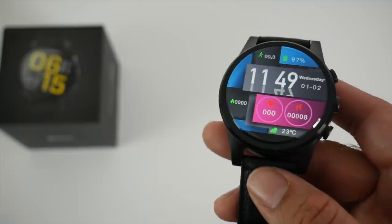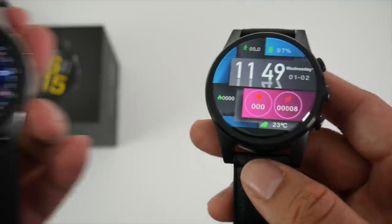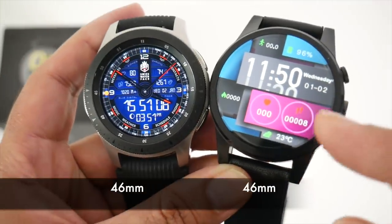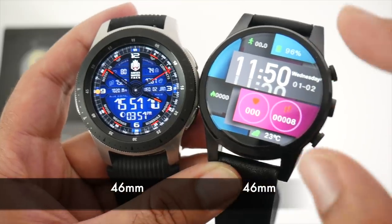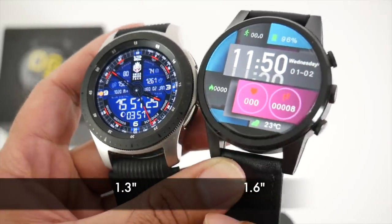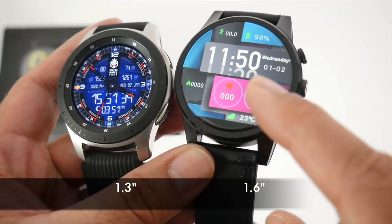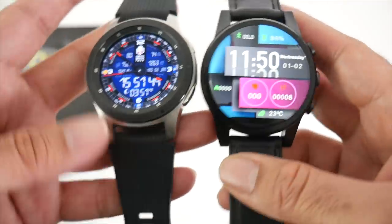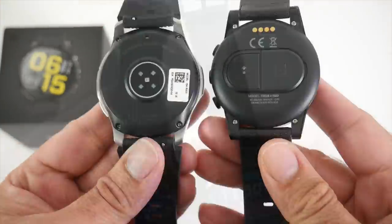To give you an idea of the size, I'll bring in my daily driver the Samsung Galaxy Watch. Here they are side by side — both watches are 46mm in diameter. However, the Samsung screen is 1.3 inches while the Zblaze is 1.6 inches with very slim bezels, so you have a much larger screen on the Zblaze. And this is how the straps look.